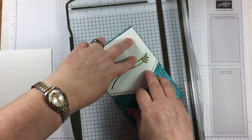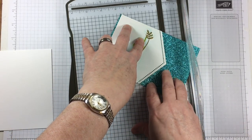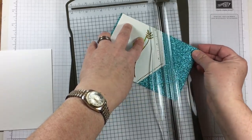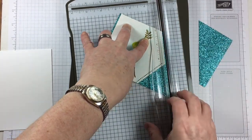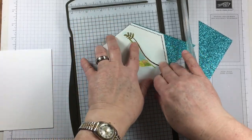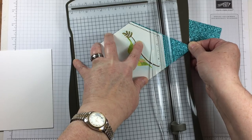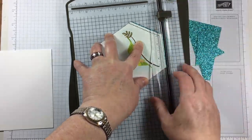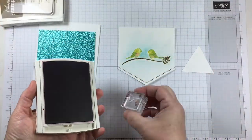In the Occasions Catalog there's a new package of six-by-six glimmer paper. It comes in white, blue, and green, and I thought it would pair really nicely with this project. I really like the look of the glimmer paper showing through those little holes — it's just a little something different.